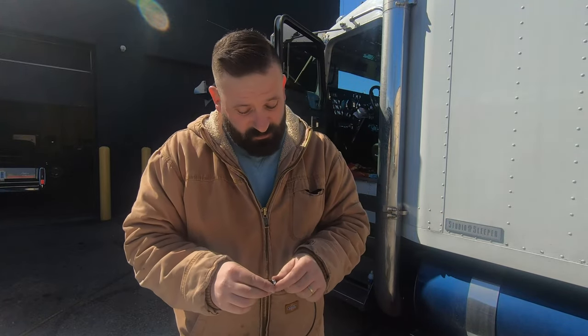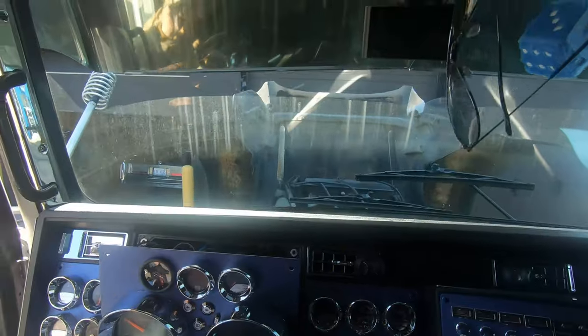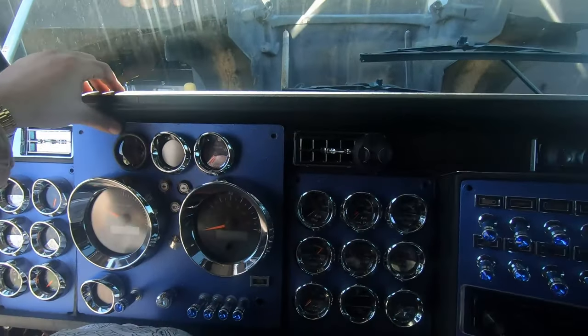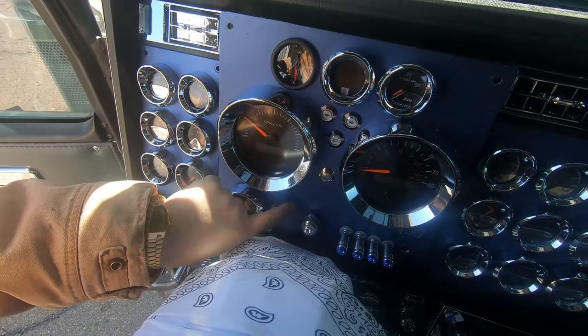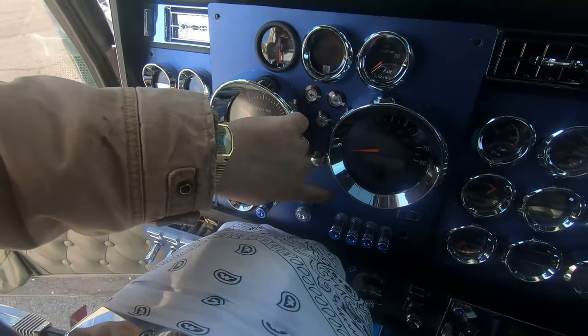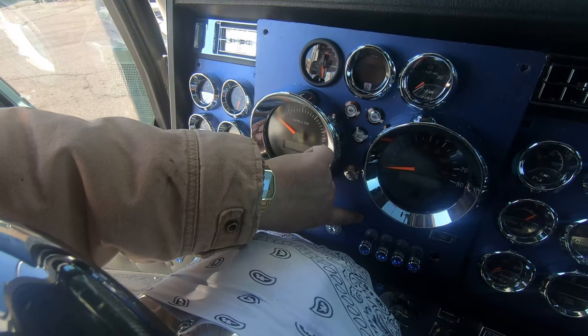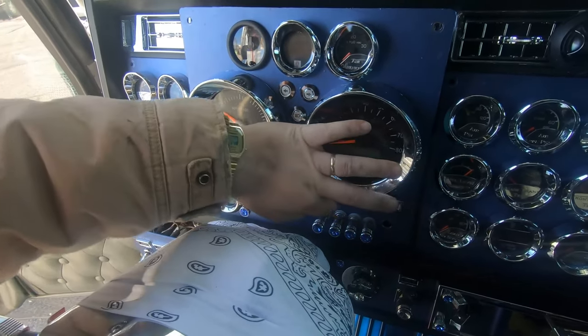I got that idea from there and did it on my trucks. I truly loved how it turned out on the classic, so I'm going to do the same thing to the W9. It's also a good opportunity since so many of you have asked — two birds, one stone. Here's my dash. I'm going to put one light right here for these switches, one right here for the rest of that section, and one right over here for the switches up top.